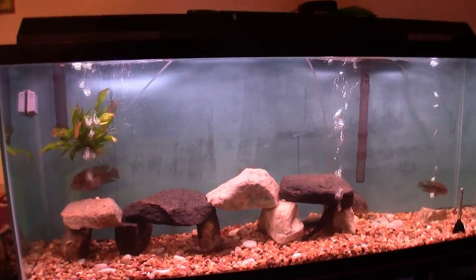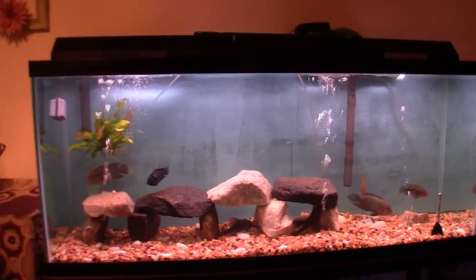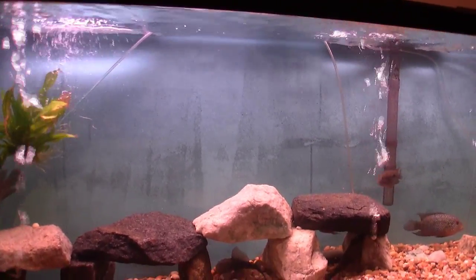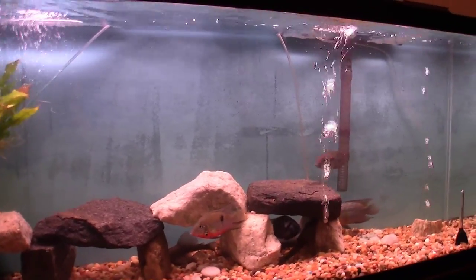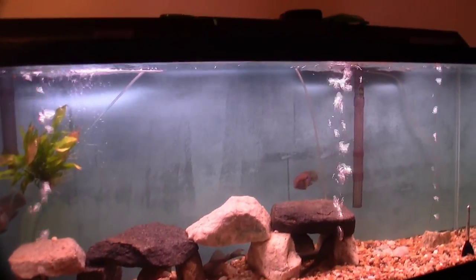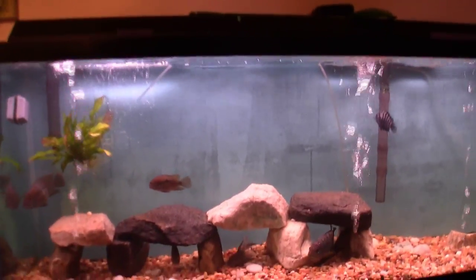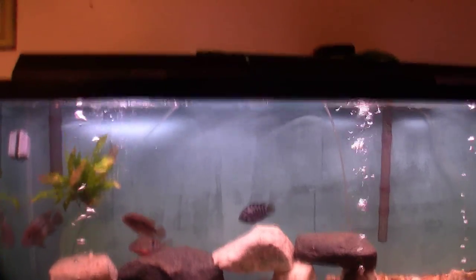What's up YouTube? This is Buford's Tank. I'm going to replace the glue background that I have on the 55 cichlid tank. It never did come out good — as you can see, there are streaks in it. I actually did it twice. It didn't come out the way I liked it. I did it on another tank also and had pretty much the same issues. So I'm going to scrape all of this off and redo it black and see how it comes out.